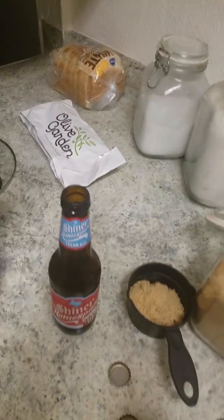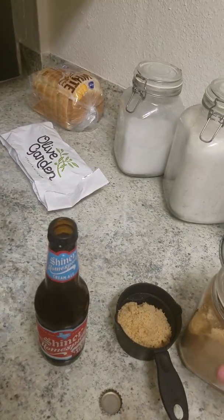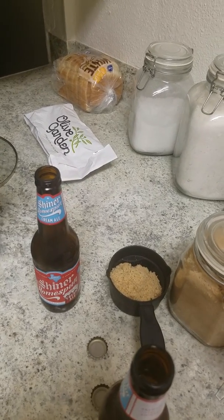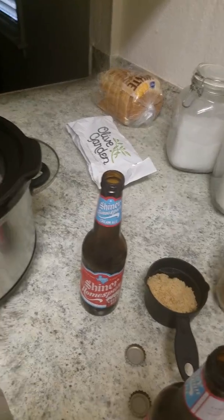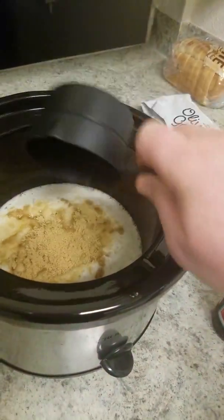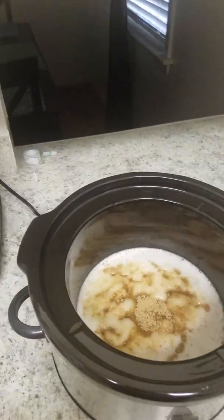I'm making this for my buddy J-O — shout out to him — and a way he can make this at home for Gabby and their little kiddo. He's a stay-at-home dad, but we love you J-O.